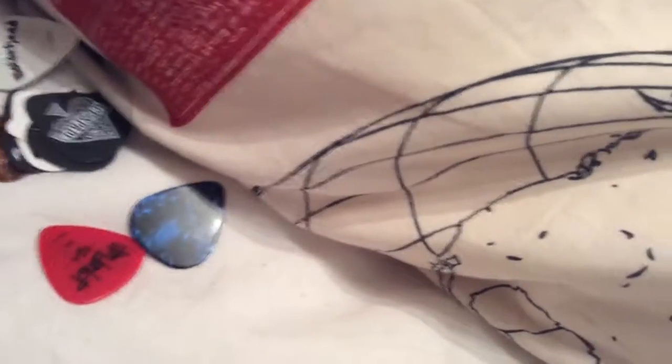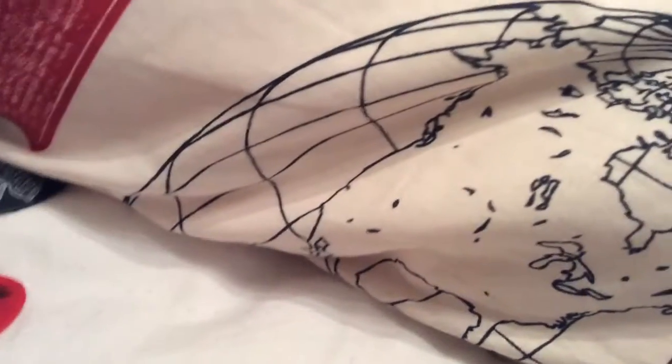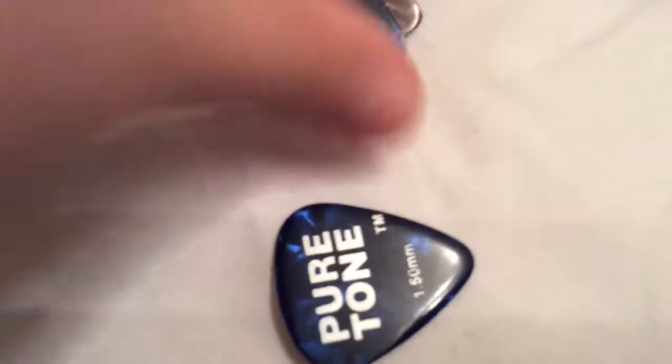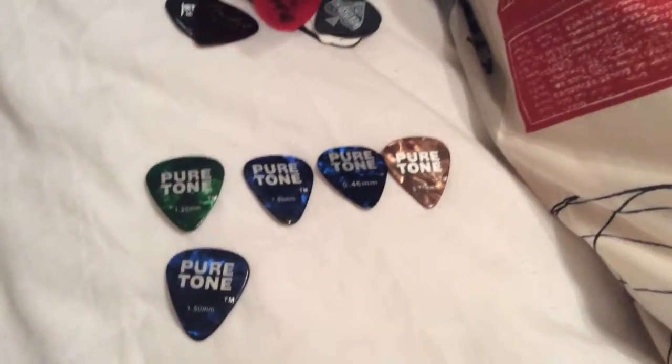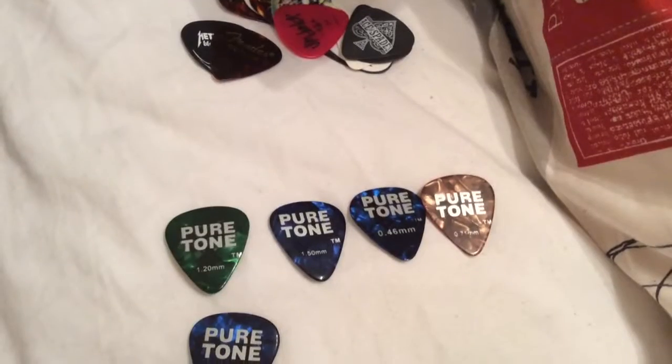I had more than one pick to start with. I got them in a pack and I gave my friend some. They're called pure channel picks. I got them free with my first guitar. My favourite one is the gold one. I don't normally use these picks because they're very thick and slippery. They're not good for people who have small hands.